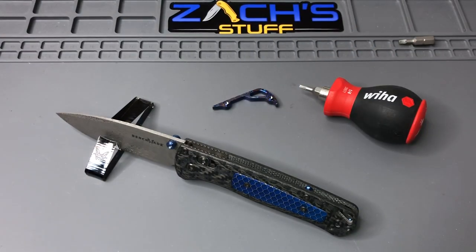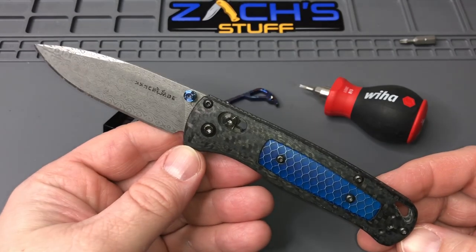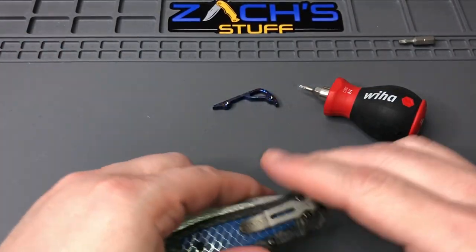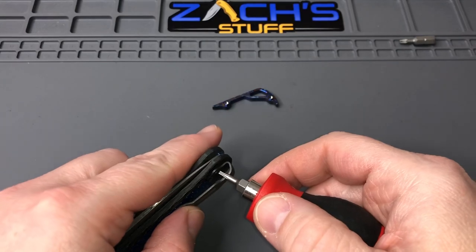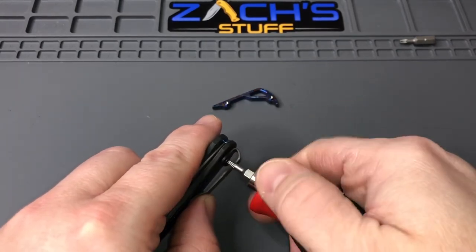So today I thought about it — there was a great suggestion in that live stream a little while back. Somebody said put it on the Gold Class Bug Out from last year. You know what, great idea! So we're going to go ahead and close the blade — safety first — take this apart. We're going to use our little stubby driver, this is a T6, and for the pivot we'll be using a T10.